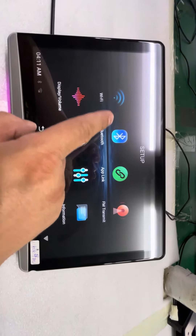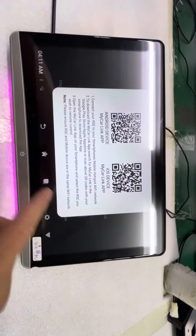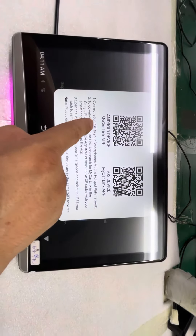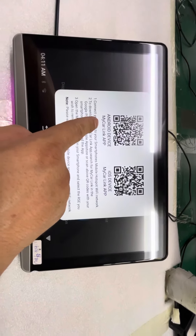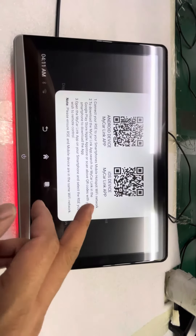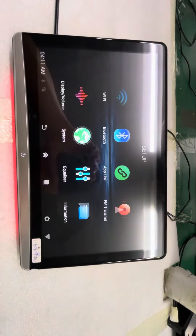Settings — Wi-Fi, Bluetooth, app link. This app link, you can download the app from the Play Store and Apple Store, and use your mobile phone to control the monitor.